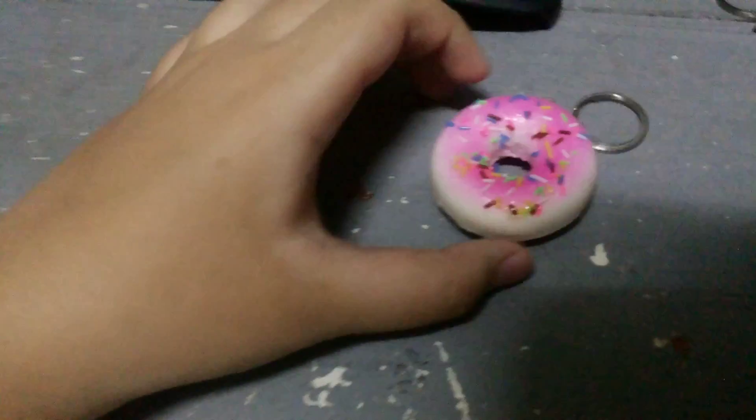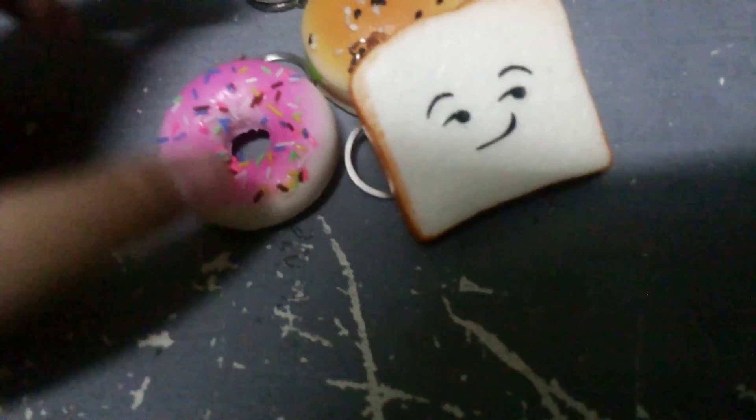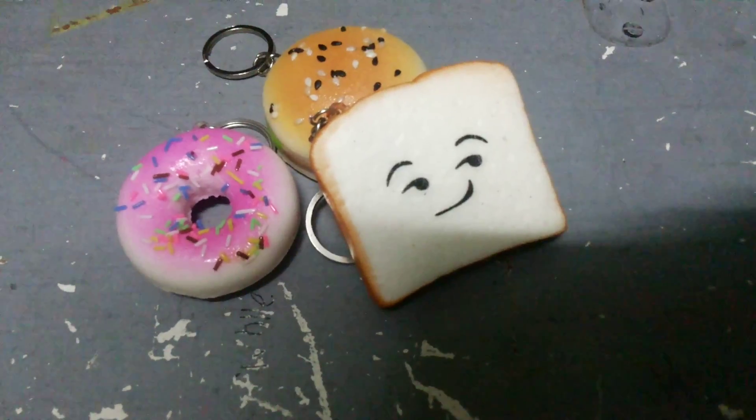I got this pink donut and it's very, very squishy and soft. Let's squish it — oh, very slow rising, two seconds. Thank you guys for watching, I hope to see you next time. Have a great day, bye bye!